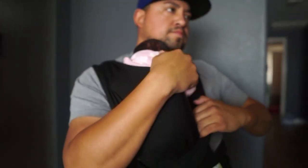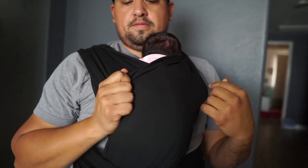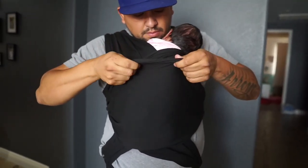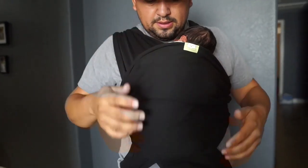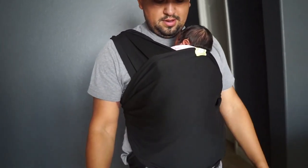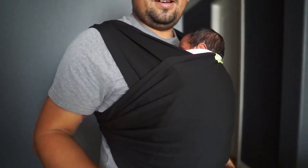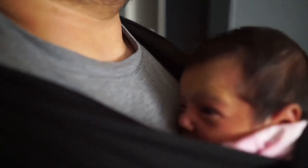Can't believe she'll be two weeks old soon. Was it easy? Yeah, and this was so much better. I'm still holding her nice and close to me. I think she's real comfortable too.